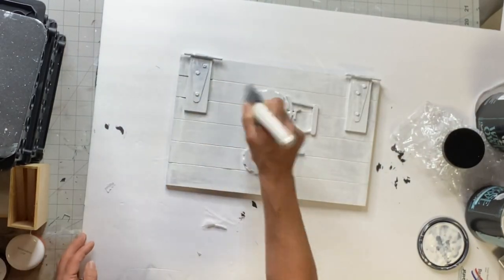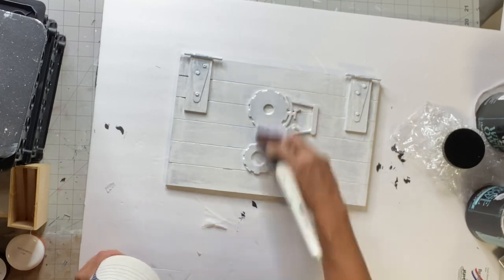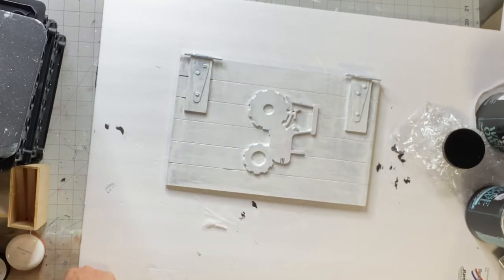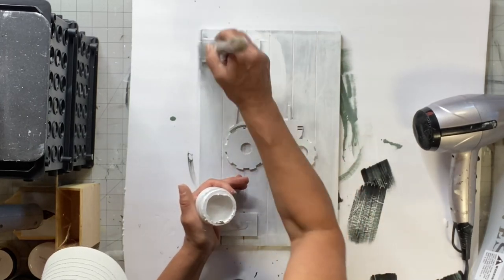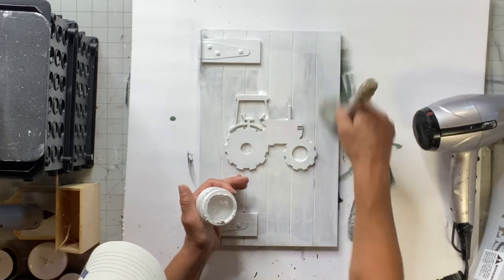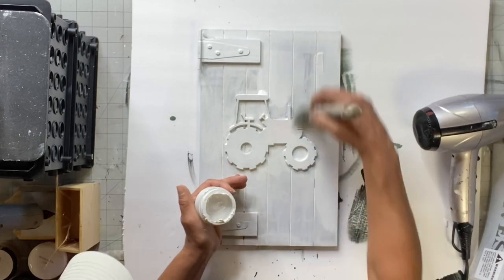This said Farm Girl, but we're going to cover that. I started with the Wise Owl white primer — this is going to really block all that wording. Then I went ahead and used some Snow Owl, gave that a full coat, and allowed that to dry.